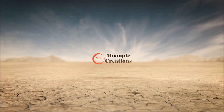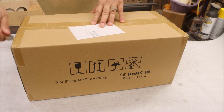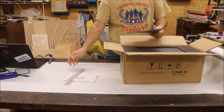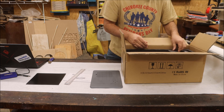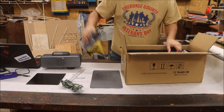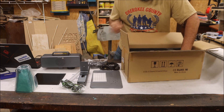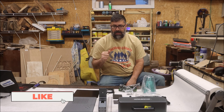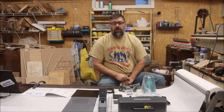A laser that doesn't cut or engrave wood? This is the Atomstack M4 Fiber Laser. I've been waiting to get my hands on this thing for quite a while. Now this laser isn't for everyone, and we'll go over some reasons why it's not. But first, we're going to put this thing together.